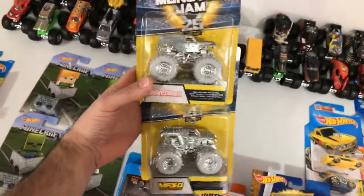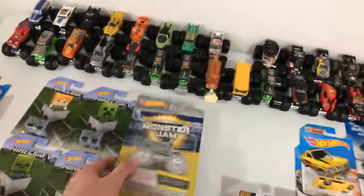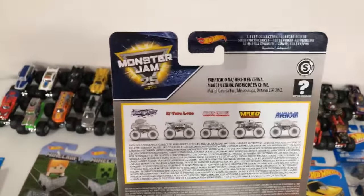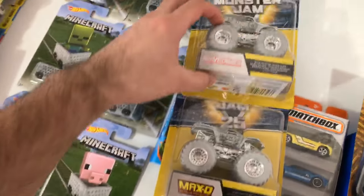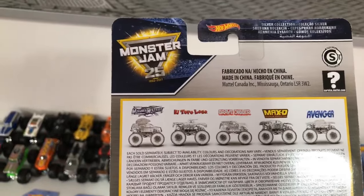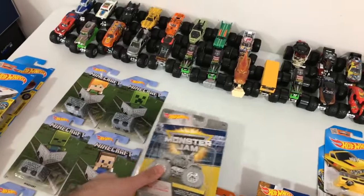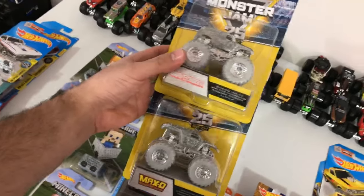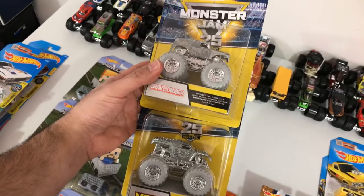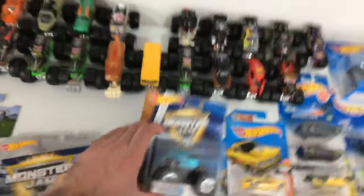I just picked these up the other day — these are the silver 25th anniversary ones. There are two in this set. I've got Max-D and Grave Digger, and I'm looking for El Toro Loco, Mohawk Warrior, and Avenger in this same set. Once I get that set I'll do a full set unboxing and maybe some jump testing as well.